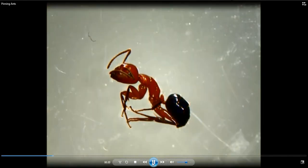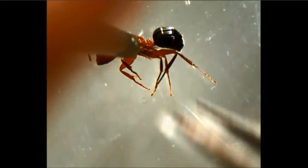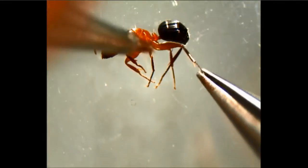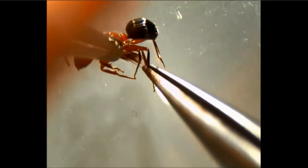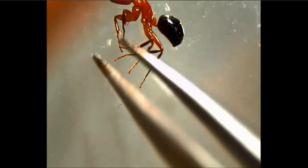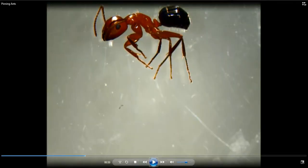Another thing you can do is use a soft paintbrush like this one. You can hold the ant down, and that helps a little bit to move the legs into place. You can also use fine forceps while holding the ant down to move the legs. But be aware that with certain ants, especially softer ants, you'll pull the legs right off. This is okay for really big, tough ants like this carpenter ant, but it wouldn't be so good for small ants like cheese ants.